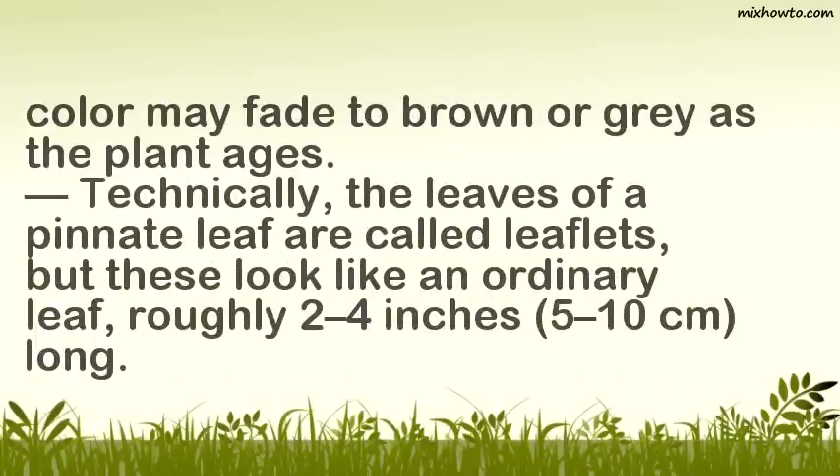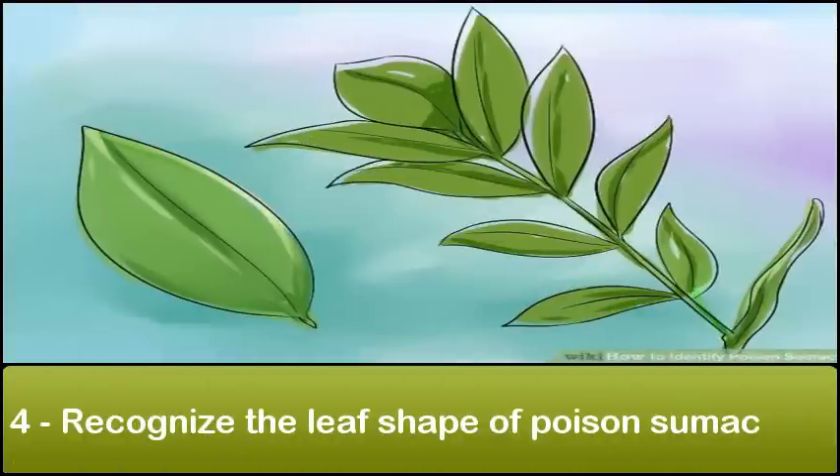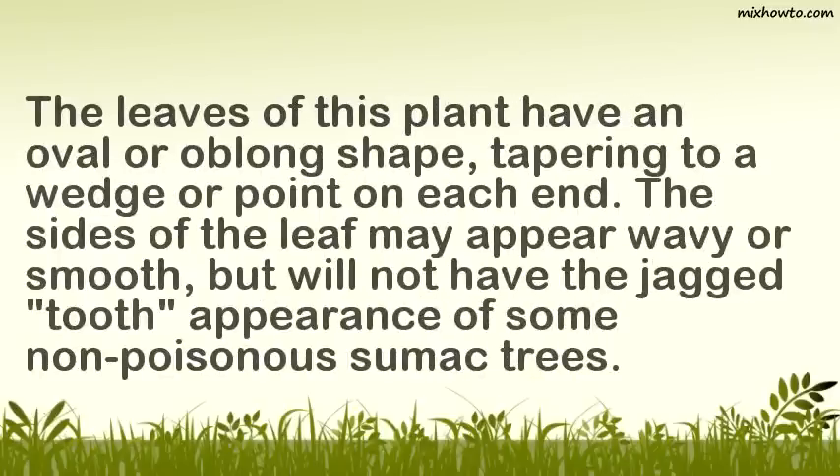Technically, the leaves of a pinnate leaf are called leaflets, but these look like an ordinary leaf, roughly 2 to 4 inches long. The leaves of this plant have an oval or oblong shape, tapering to a wedge or point on each end. The sides of the leaf may appear wavy or smooth, but will not have the jagged tooth appearance of some non-poisonous sumac trees.